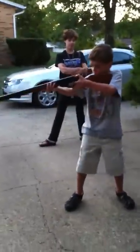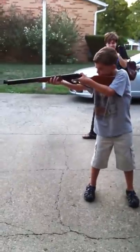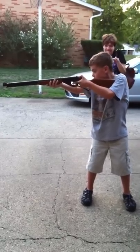Colin's going to show us how to shoot his Red Ryder BB gun. If you don't watch, you'll shoot your eye out. That's right.